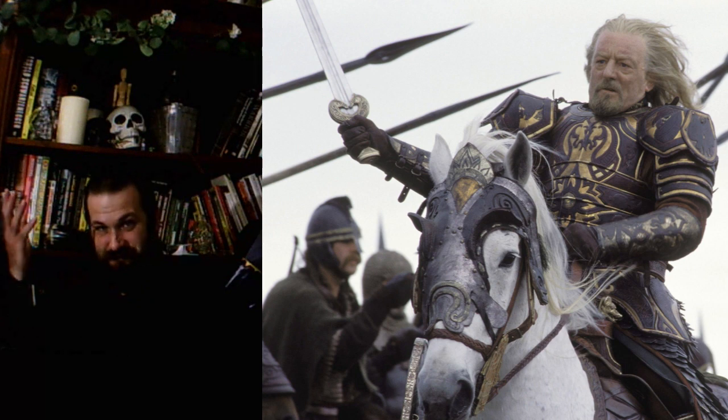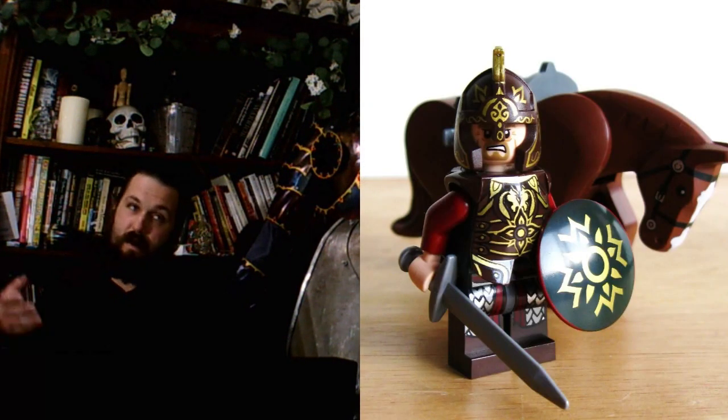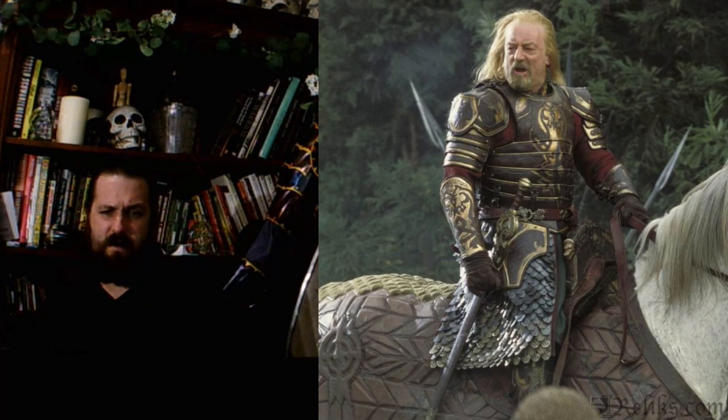I figured it'd be a good idea to go through the armor of Theoden, break it down and assess it for realism and practicality — just give my thoughts on the armor overall, coming from the perspective of someone who makes armor and is actually considering making a more realistic version. Overall, I think this is going to be a very easy build to make practical; it's mostly already there.